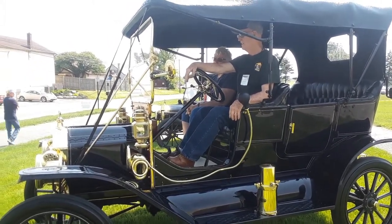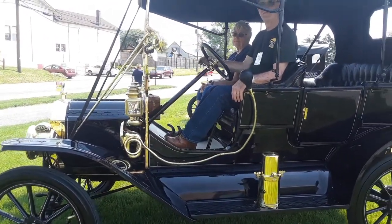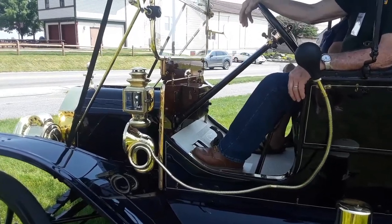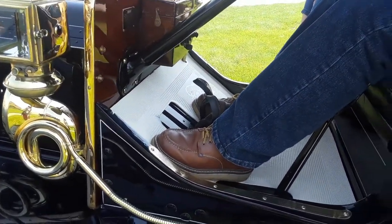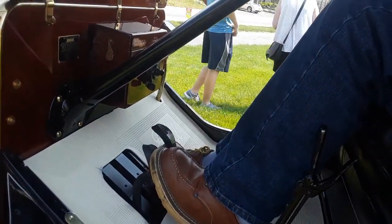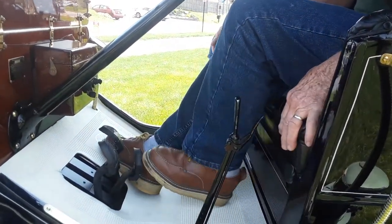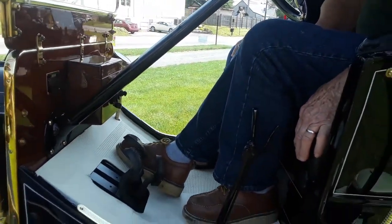Everything's off of your pedals here. The left pedal all the way down is low gear; halfway out is neutral; all the way out is high gear, with the lever forward. The center pedal is reverse, and the right pedal is the brake. Very good.